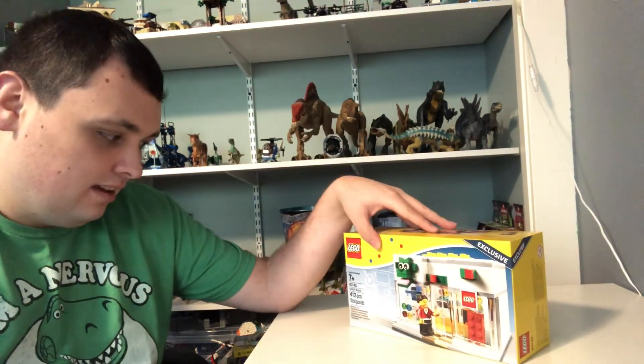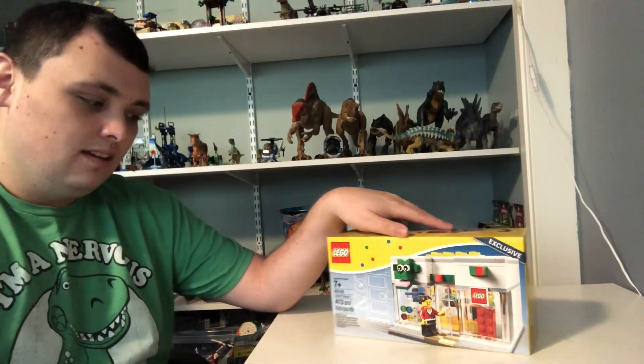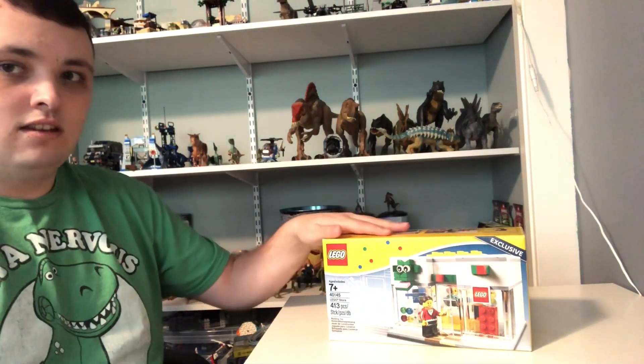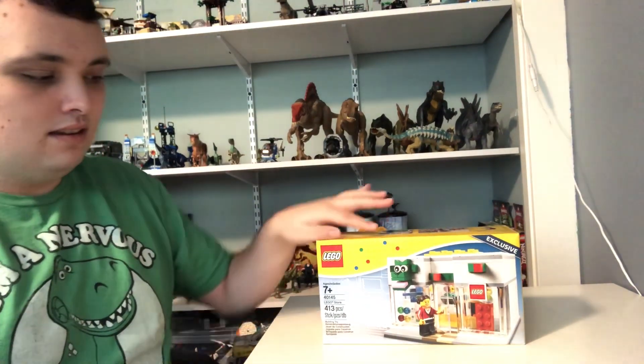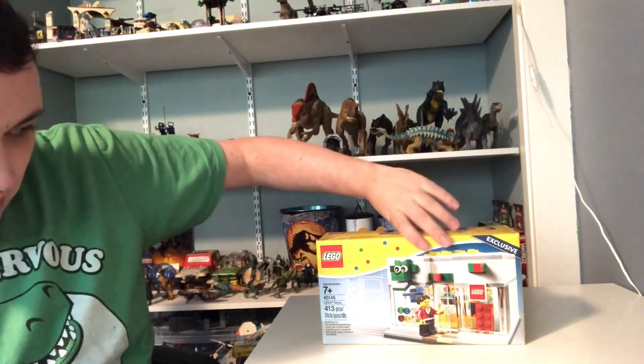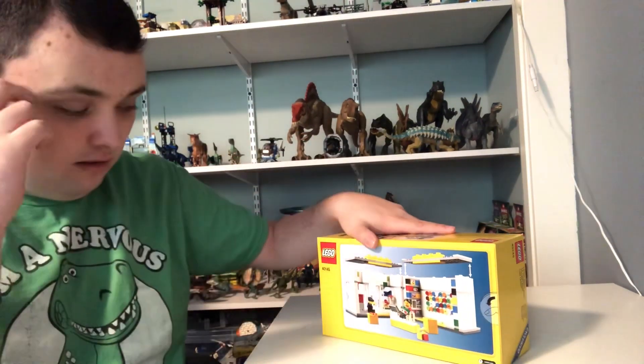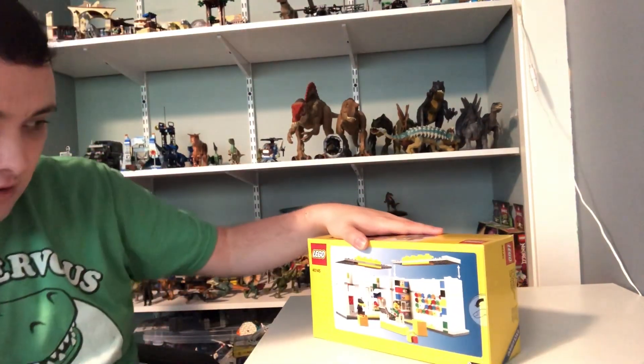The set number is 40145. It's got 413 pieces. It also comes with one minifigure, which is the cashier, or Lego store worker.